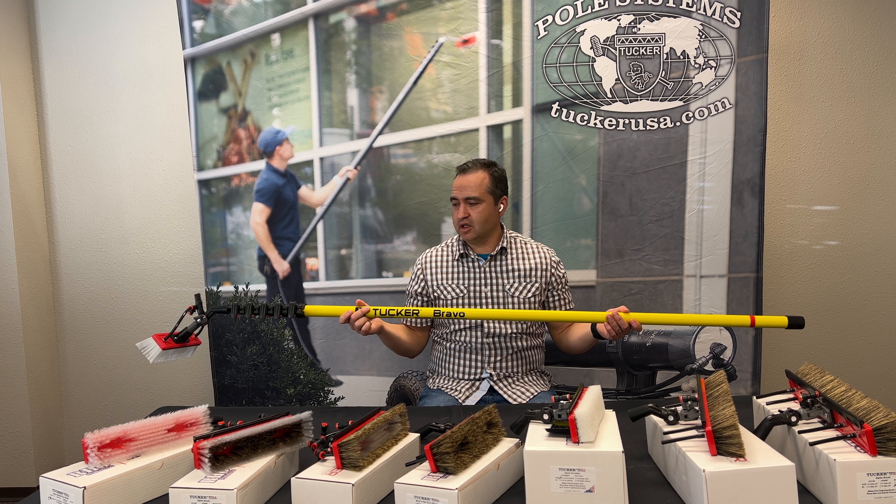That specific brush — this nylon — is fantastic for your repeat cleans that you're doing on a regular basis. Now if you need something a little more aggressive, we have other offerings for you, as you can see on the table.